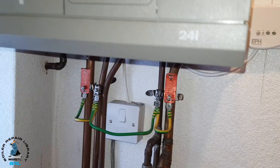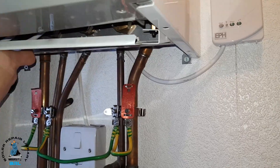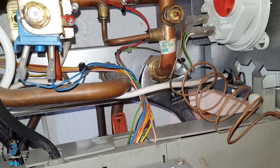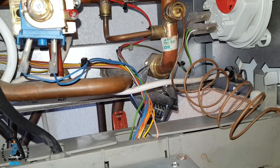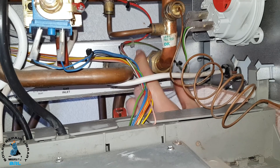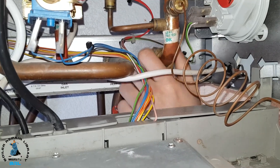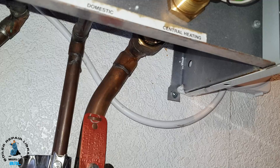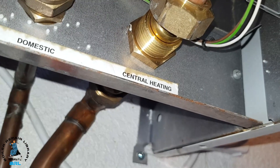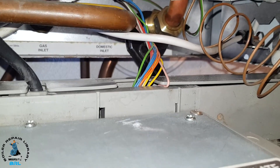Now let's push up the front panel and then underneath pull down that white panel. We're going to try and turn that now. Now we've undone that. We've got a little issue here — there's a lip which is stopping us getting onto that locking nut properly, so we're going to use the grips and see if we can get on it.